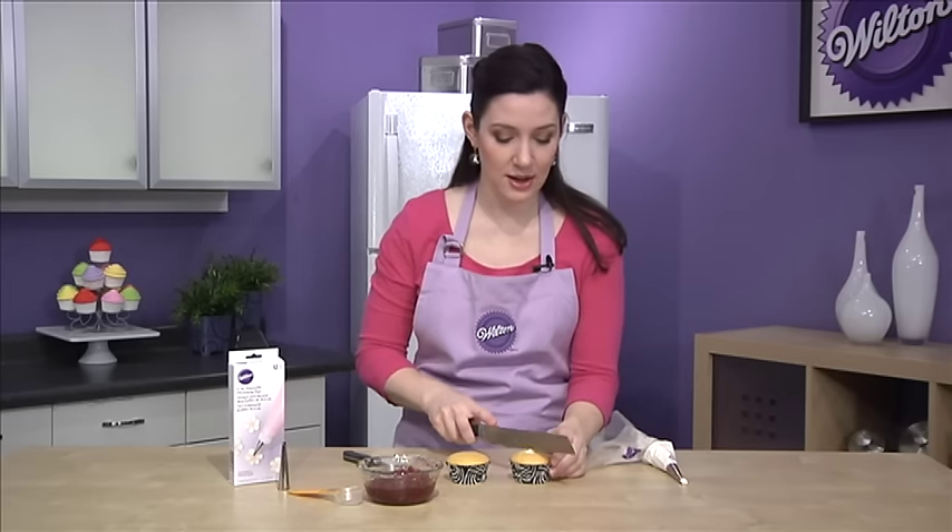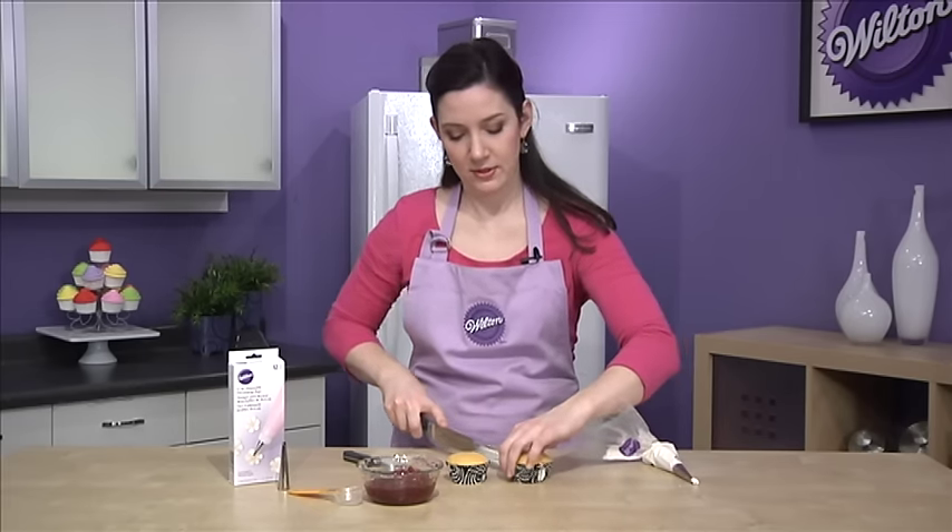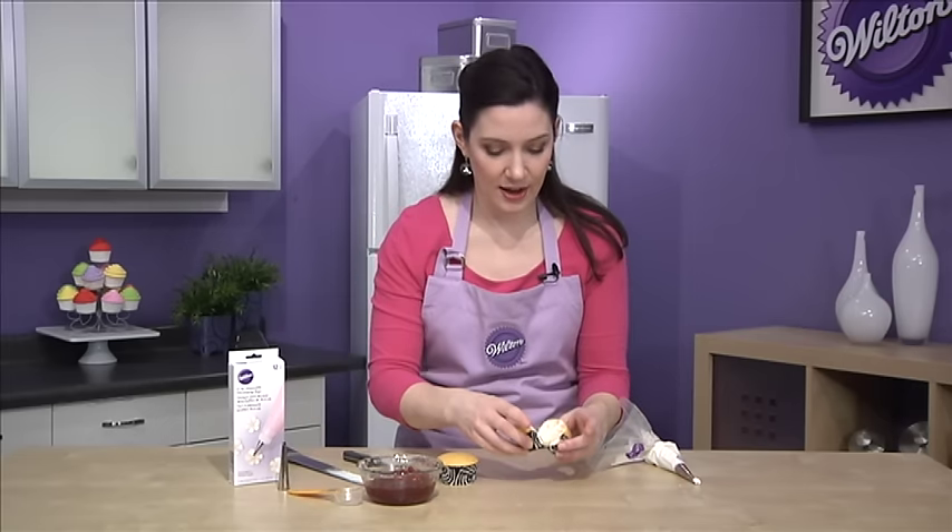Now I'm going to show you how this looks inside, just give you a cross-section. And you'll see you get lots of yummy, creamy, delicious filling.